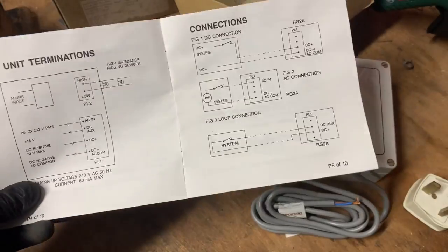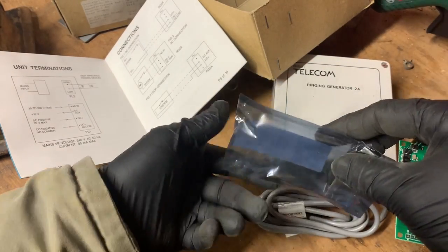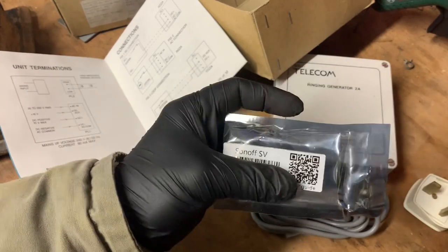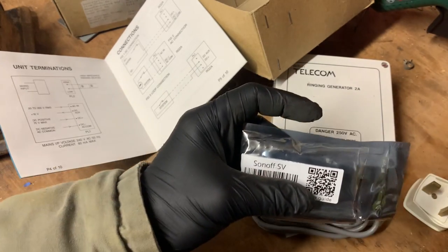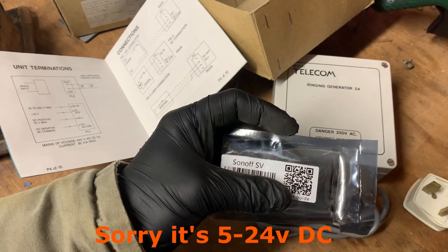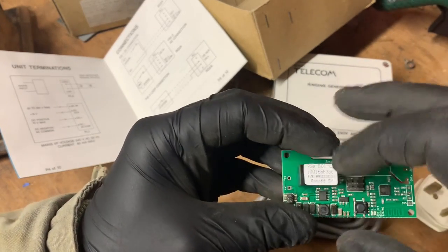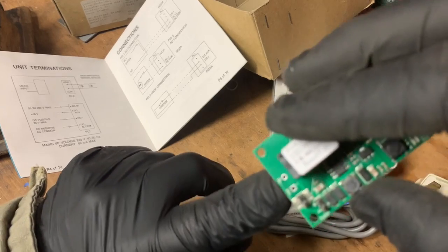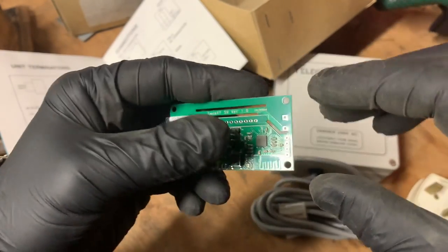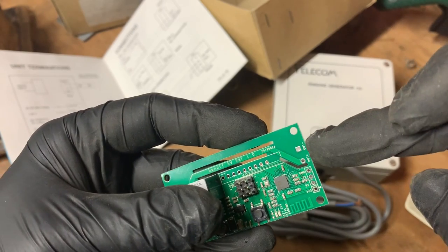That's my plan. What am I going to use as a switch? A Sonoff SV — they're called 'safe voltage'. These work between 5 and about 30 volts; they've got their own power supply on board that will take any of those voltages in on the power input and rectify it to whatever it needs.